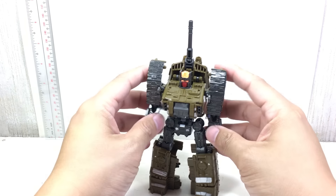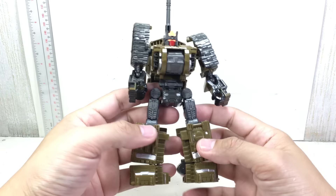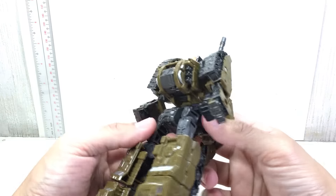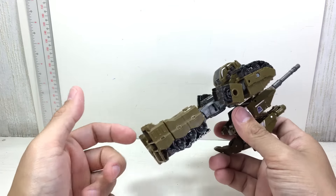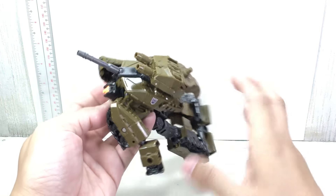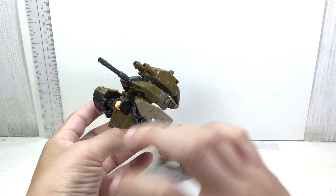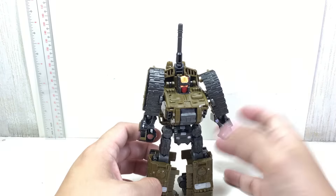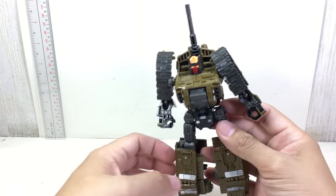He looks G1 — there's so much G1 about it: the sculpt, the color. I love the colors. If there's anything going for this figure, it's the colors. I like it better than the Hasbro version. It's more greenish brown, actually — on camera it looks a little too green, but it's actually sienna and brown mixed with army green, giving it like a dark olive color. I love the grays, the black, and the orange too.